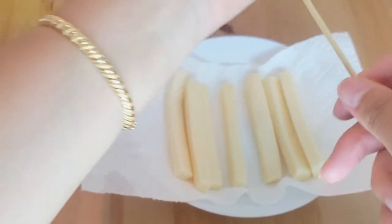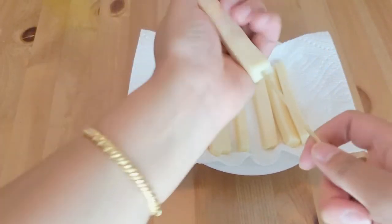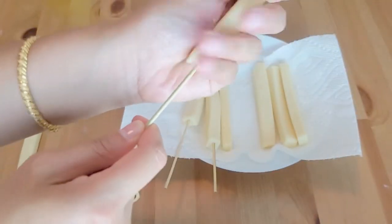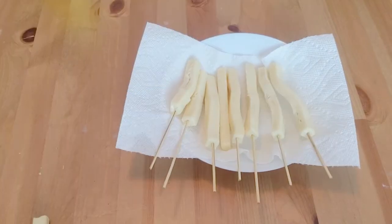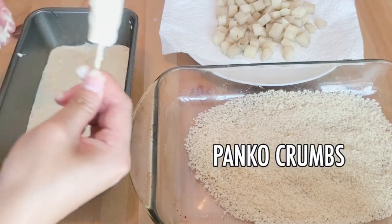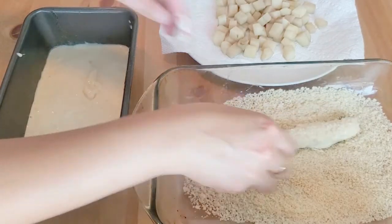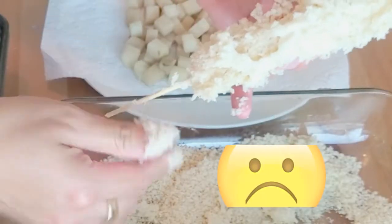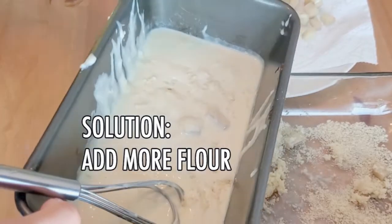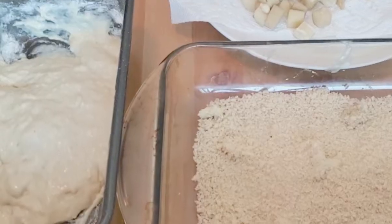Okay, this is kind of difficult - make sure you pierce it through. It's not sticking. This is such a fail. Okay, let's try this again.